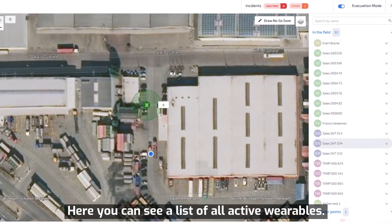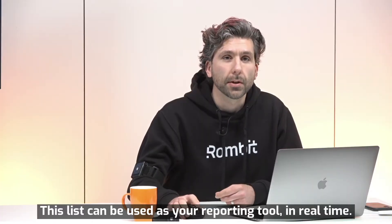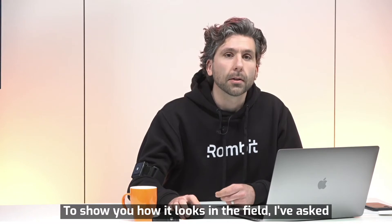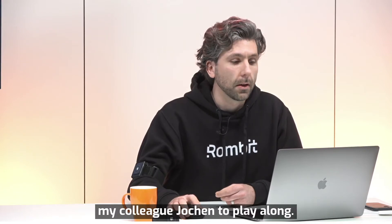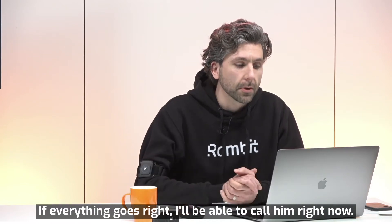Here you can see a list of all active wearables. This list can be used as your reporting tool in real-time. To show you how it looks in the field, I've asked my colleague Jochen to play along. If everything goes right, I'll be able to call him right now.